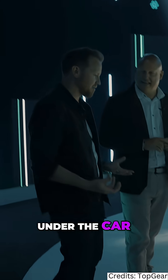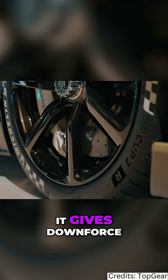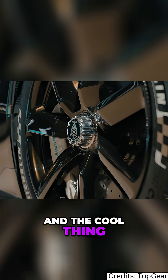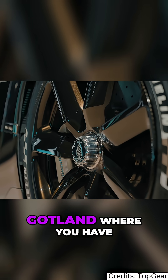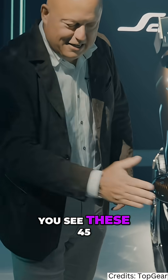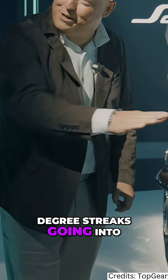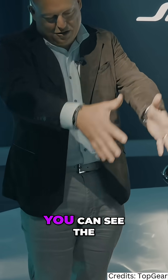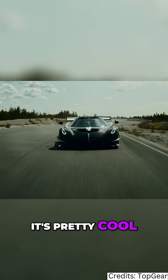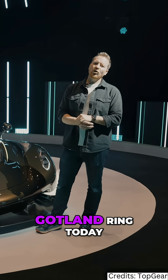They suck air from under the car, which gives downforce but also cools the brakes. The cool thing is, if you drive on a dusty track like Gotland where you have all that chalk, you can see these 45-degree strakes going into the rim of the wheel — the witness marks of the air being sucked out. It's pretty cool. Unfortunately we're not at the Gotland Ring today.